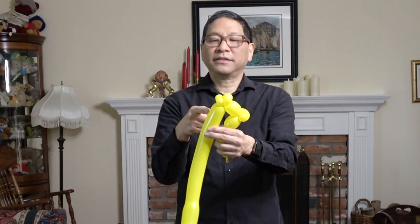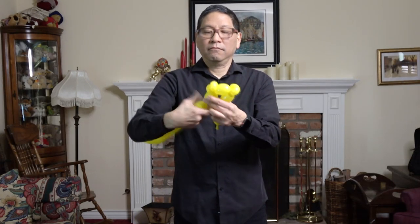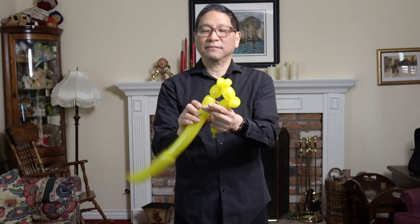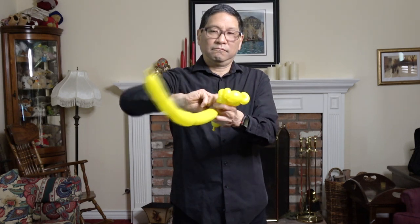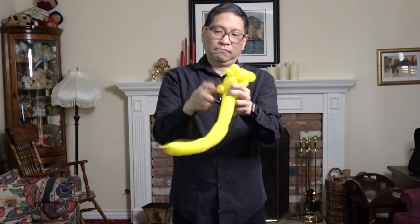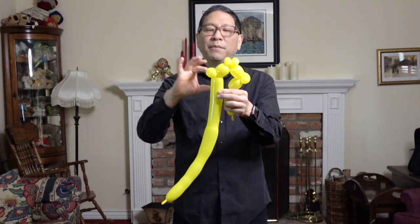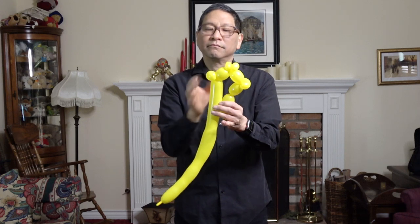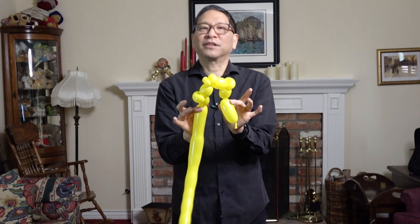Create another basic twist here to match this one, then a pinch twist. And finally, one more basic twist here to match the one here. Twist it all together.